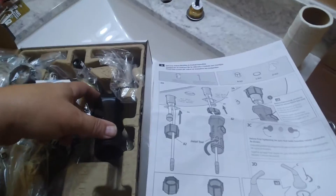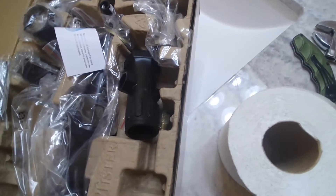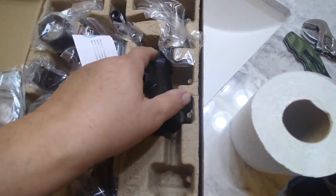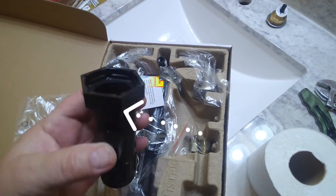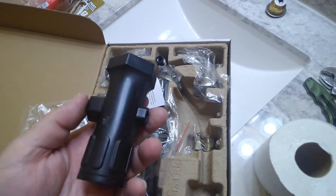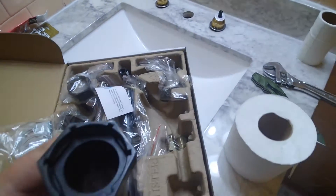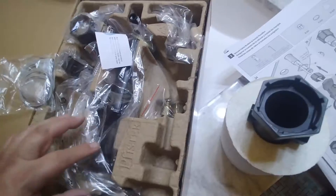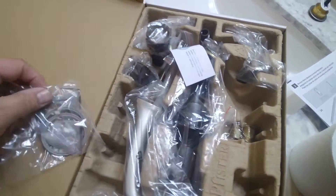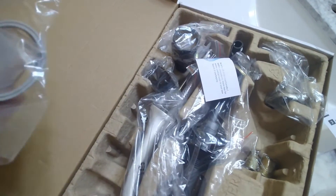Okay guys, now I want you to take a look at this box — it's pretty cool, actually. This fancy faucet comes with a tool so that way you can install the valves on the bottom. You're also going to find an Allen wrench, which is right here on the package. Put that aside too because we're going to need it.